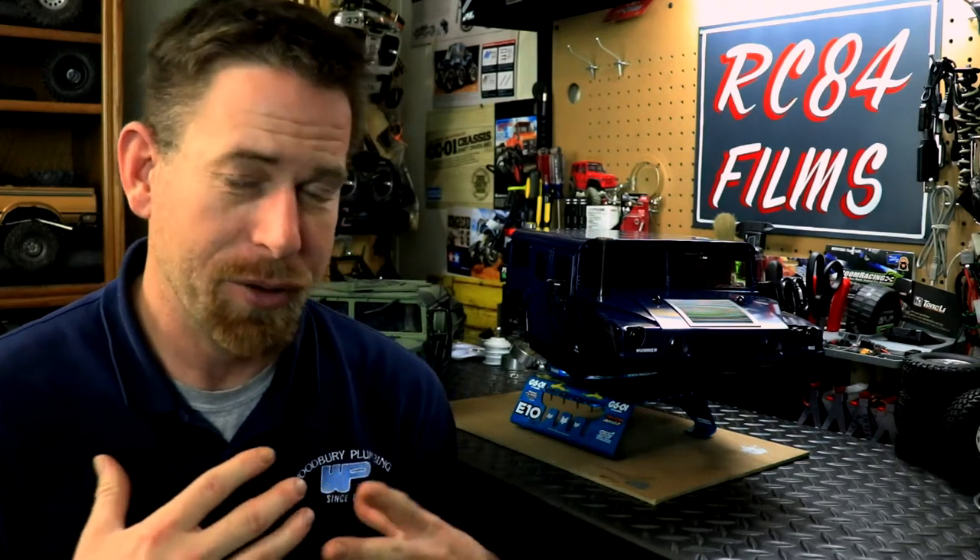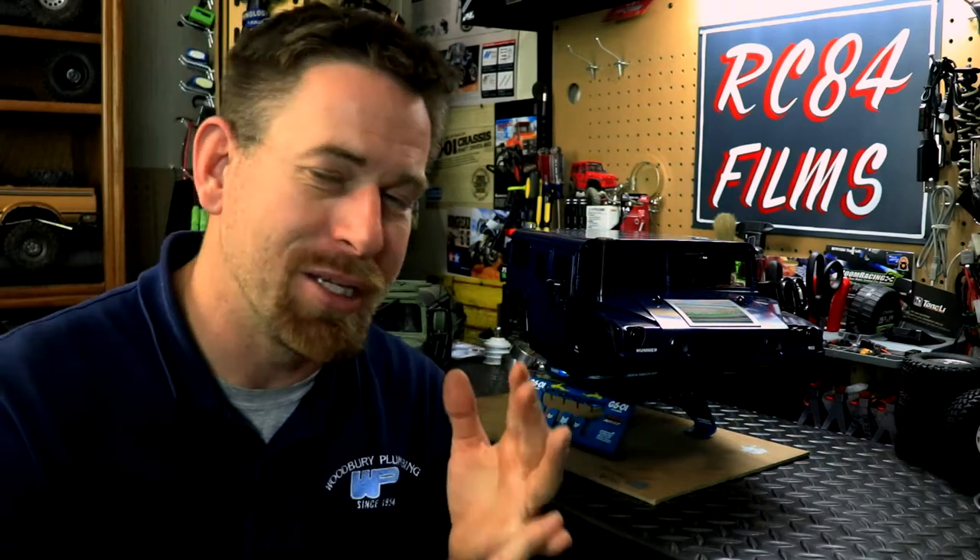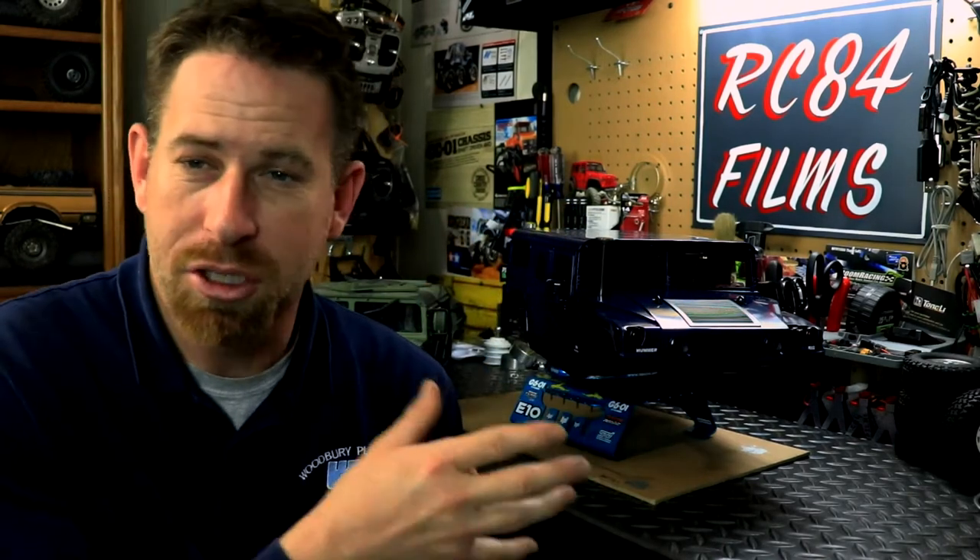I want to clarify something. HG came out with two different types of Hummers — the military Humvee, which is the P408, which is the one I currently own, and more recently the Hummer H1, which is the P415. Both of these vehicles are 100% the same: same chassis, same parts, same wheels and tires, same electronics. So the P408 and the P415 are the same exact vehicle.